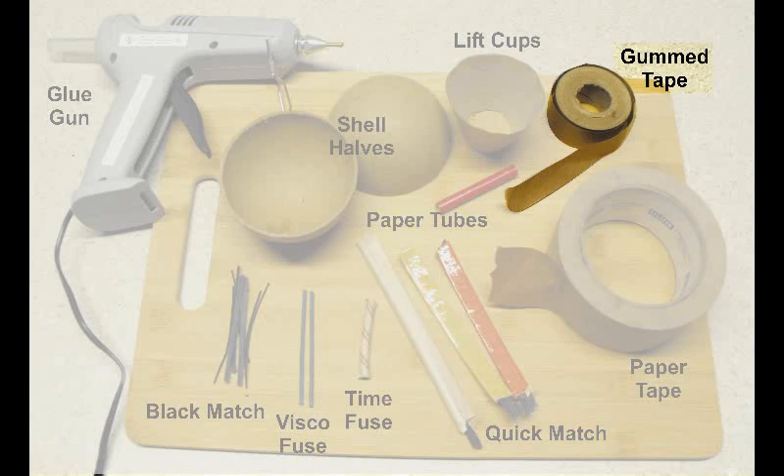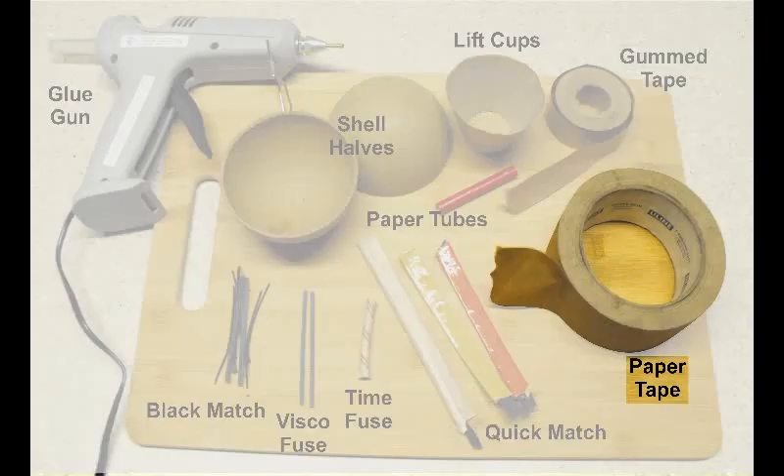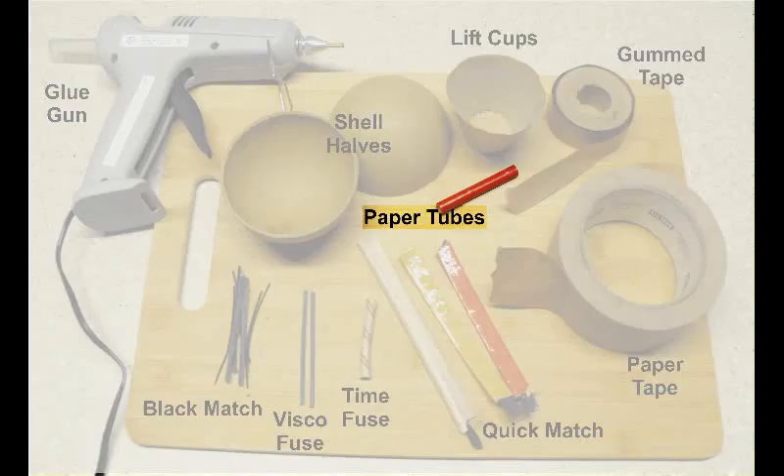Next you'll be needing some gummed tape for taping up the shells. You probably want to get several different sizes because the size of the shell will determine the size of tape you need. Next is paper tape — the same sort you use to tape up boxes; I buy mine from the same places you can get U-Haul supplies. You'll also be needing an assortment of paper tubes, and I'll show you how those are used later.